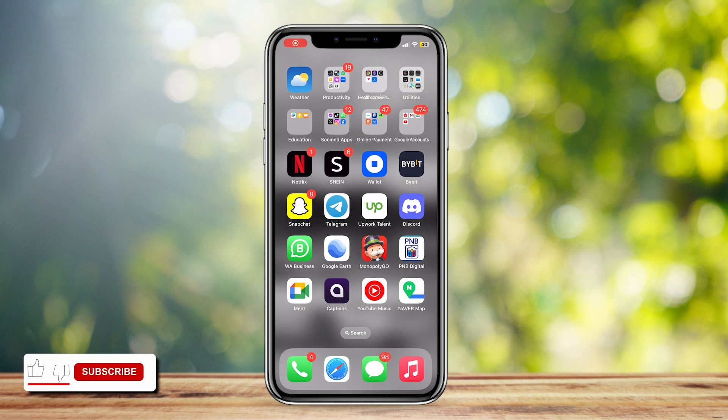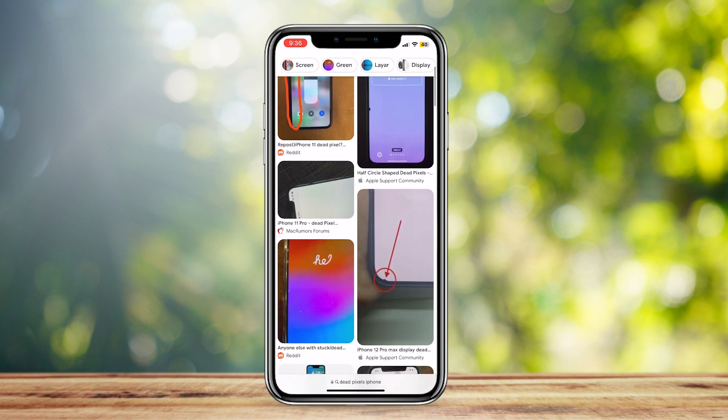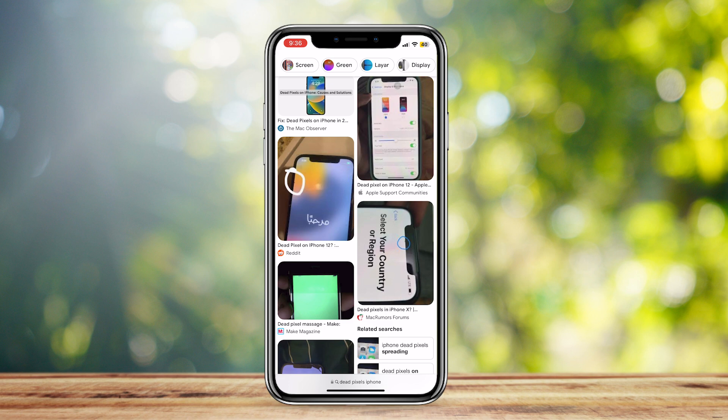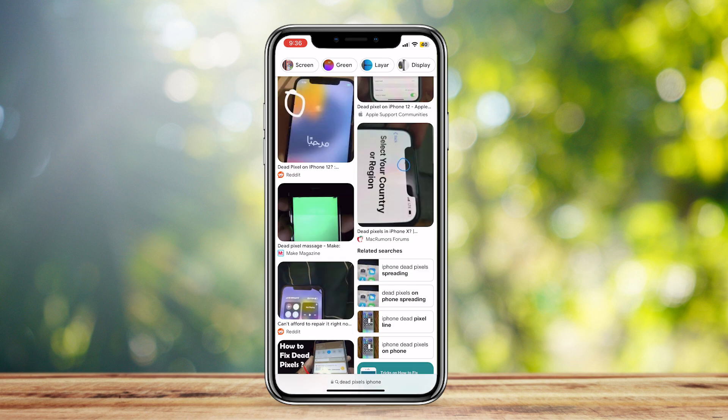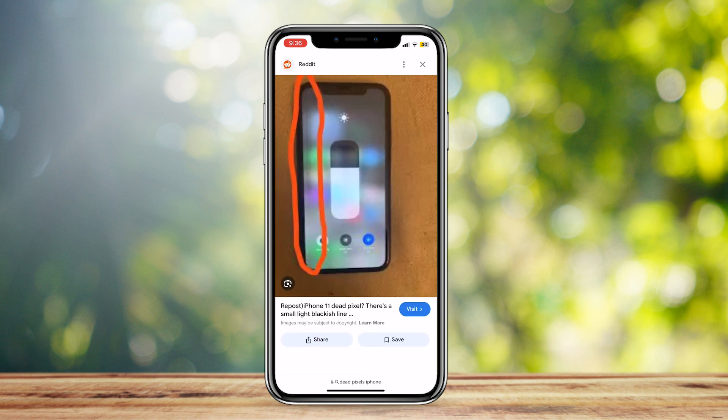This is how you can fix dead pixels on your iPhone. I'm going to show you what dead pixels look like. As the name suggests, they're dead pixels on the screen of your phone. Maybe you broke your phone or it dropped and the screen got damaged, and now you have dead pixels such as these, or this, or whatever the pictures show.